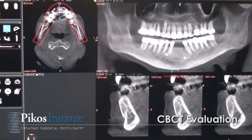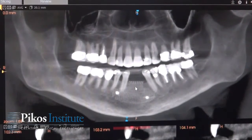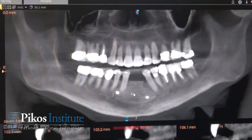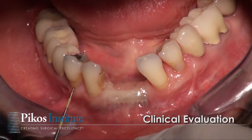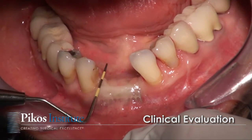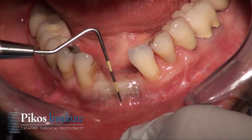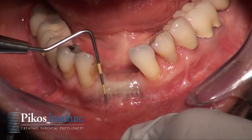This is our cone beam CT for this morning's patient. As you'll see, we have evidence of a titanium mesh that was placed approximately seven months ago. We have an augmented ridge, and what we did not see radiographically is the relative thinness of the mucosa through here.